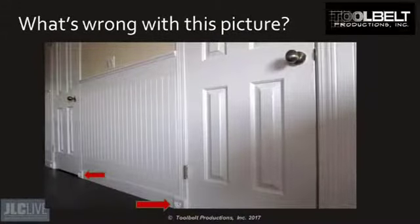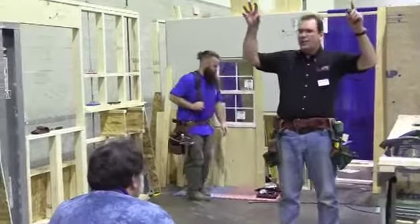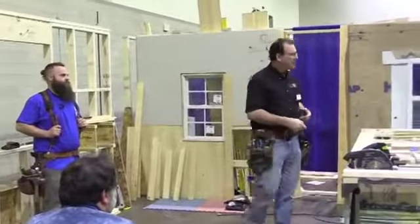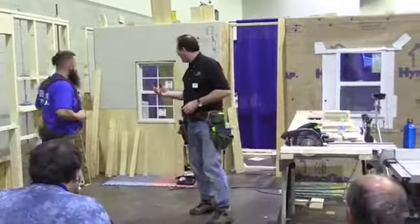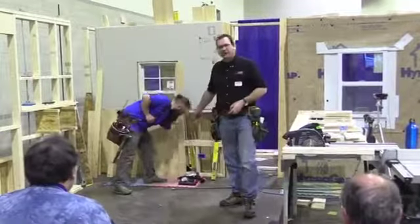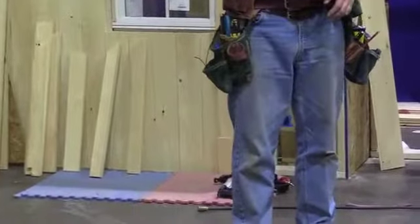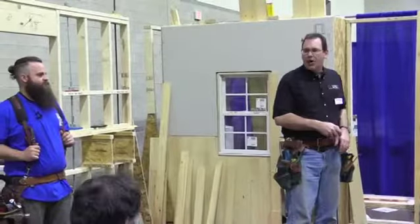What are those down there? Those are rosettes—not plinths. Rosettes go in the upper corner of a window, or sometimes in the lower corner for picture-framing a window, but rosettes never touch the floor. Period. This here is a proper plinth block. The plinth is always wider than the base—always. There are no exceptions I'm aware of, and there are actually classical laws about that. The plinth here is all wrong because it's a rosette, not a plinth.